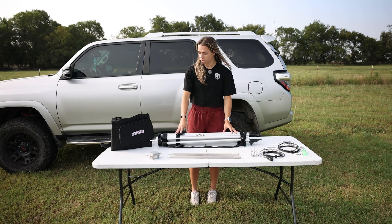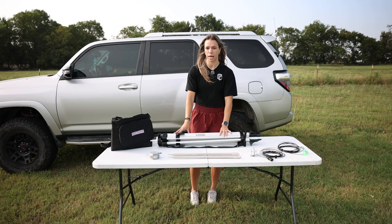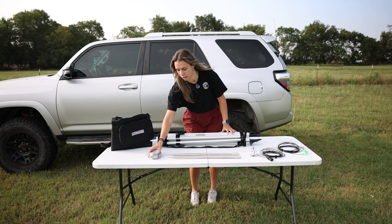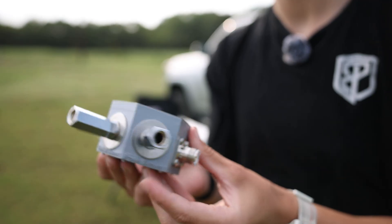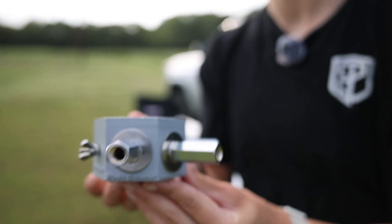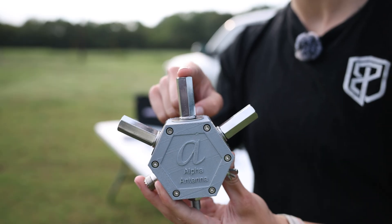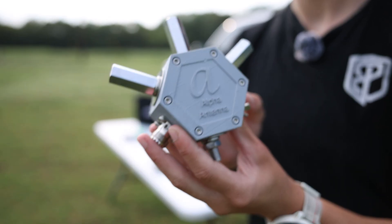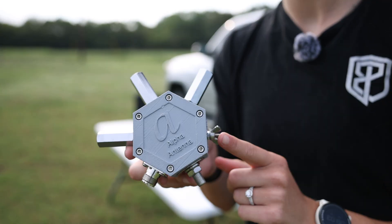Now we have each element out of its bag. This is the tripod piece that all the elements will be attached to. Here we have the hub and all of its configurations. I believe this is why it's called the Hextenna — because this is the hub and it's a hexagon. It's got six sides and each side has a certain element incorporated with its functionalities. This is the heart of the Hextenna Deluxe — the hub that makes everything possible.